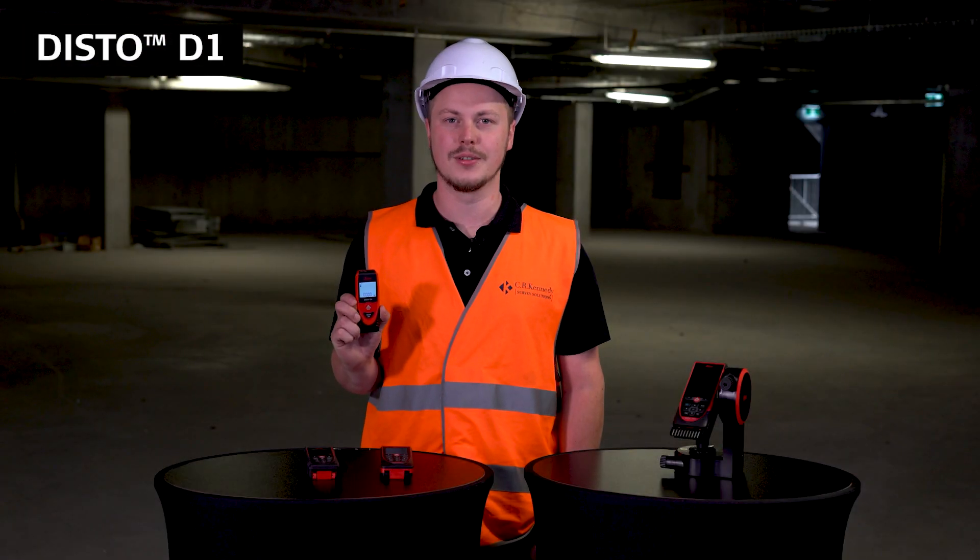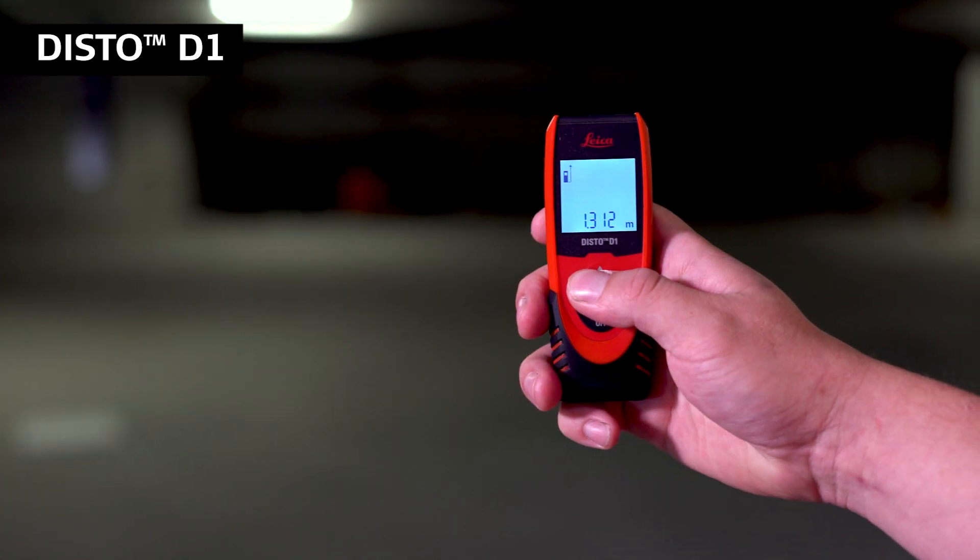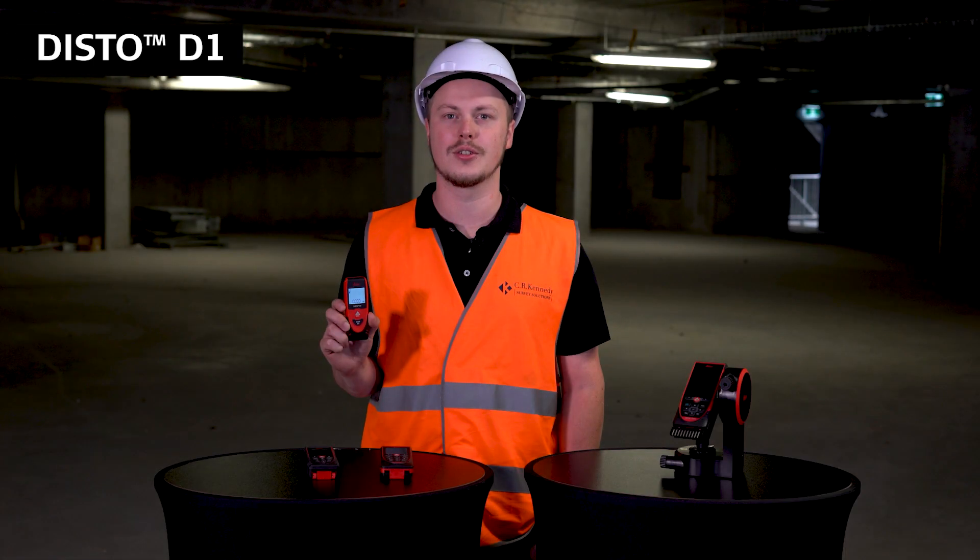The Disto D1 is a simple one-button solution for your distance measurement needs. It has a max range of 40 meters and accuracy of plus or minus two millimeters.